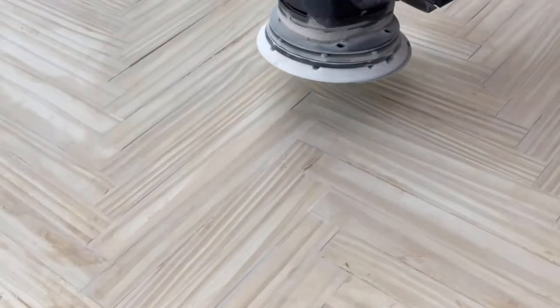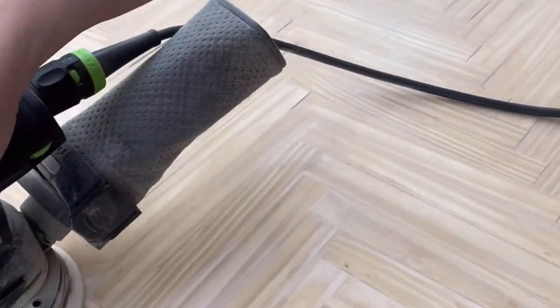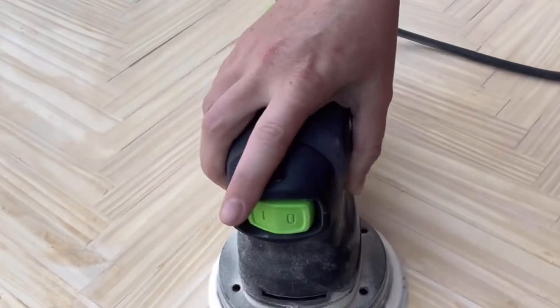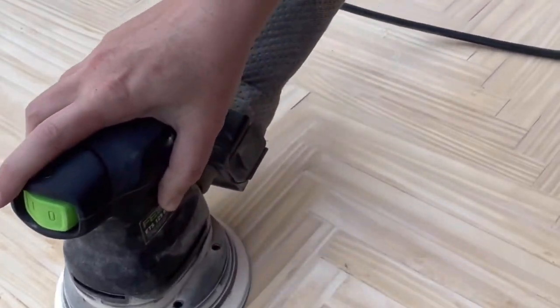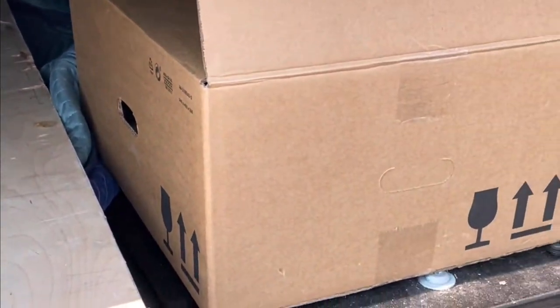For sanding, I used my random orbital sander — one of my favorite tools. I started out with really rough grit, about 80, and then gradually worked my way up to 220. I got about halfway through and started to panic, so I actually brought the countertop back to the camper just to double check that everything lined up one more time.